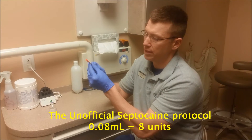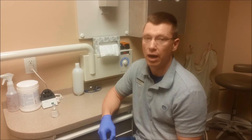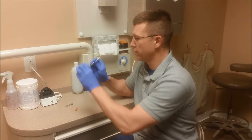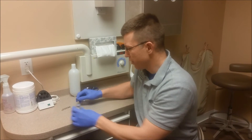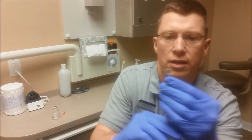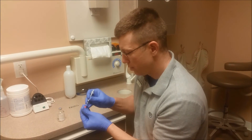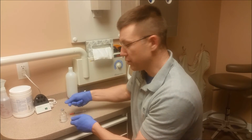I'm just going to draw up the 0.08 milliliters. So I'm just going to go to the 8 line, just like I would for Onset with Septo. And if you wanted to do lidocaine, then you could, and it would be 18. So what I do is pop that needle off, and I tilt that up, draw out 8 — some people do 7, some people do 9 — whatever you want for septicaine. I'm just going to put it right in there.